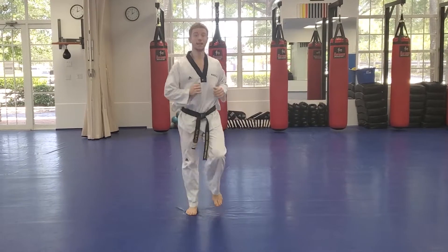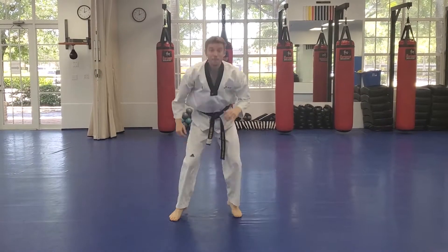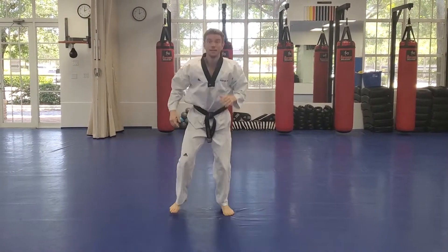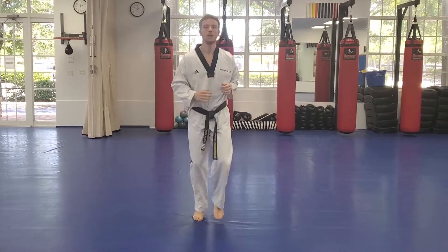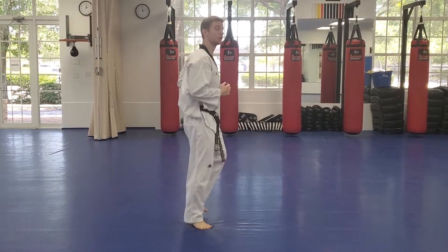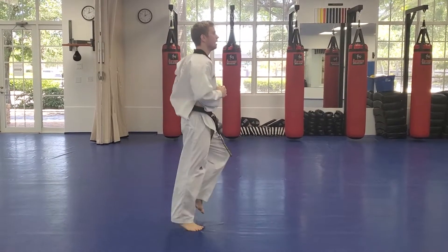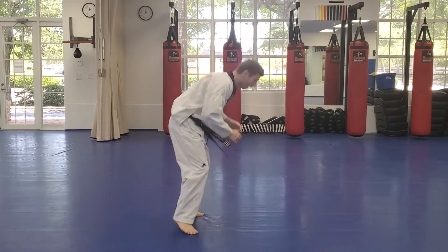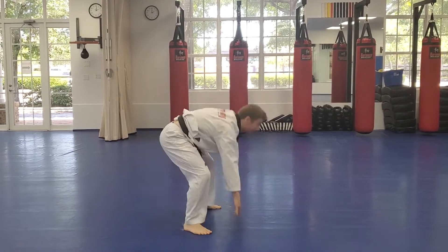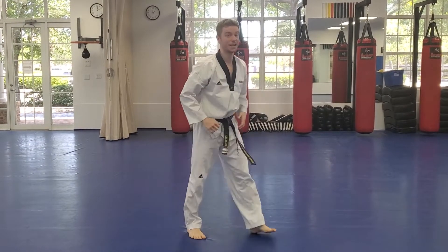All right guys, here we go. Jogging in place just like this. When you hear me say sprawl, you're going to do that motion. Ready? Sprawl — hands, feet, and then back up. Back to jogging. Sprawl. Good, very good. Keep it up. Keep jogging in the middle, no standing still. Sprawl. I'm going to show you from the side so you can see the motion if you're still a little confused. Keep going. Sprawl. Great work guys. Sprawl. One more. Sprawl. Excellent.